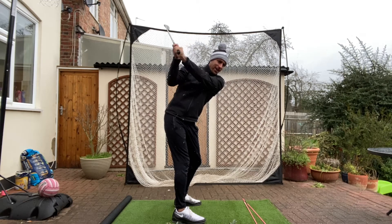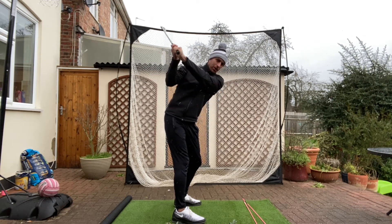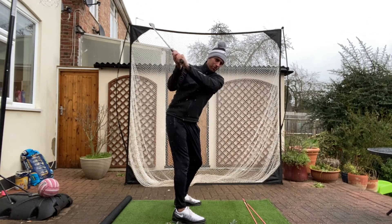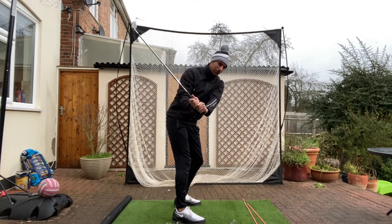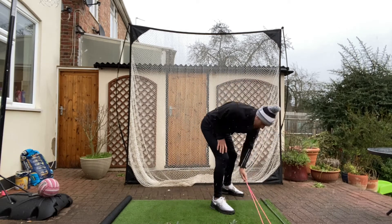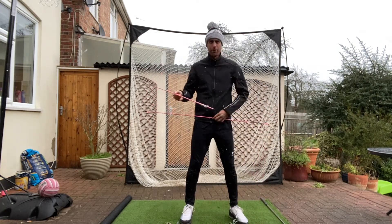Seb's turning well and now the club's under control. Rather than being long and across the line, he's now in a better position and it's easier to get the club in the right slot. He's had to do a bit of work on his rotation and keeping his posture too — rather than early extending, he's now in a better position and can turn through and keep his posture.